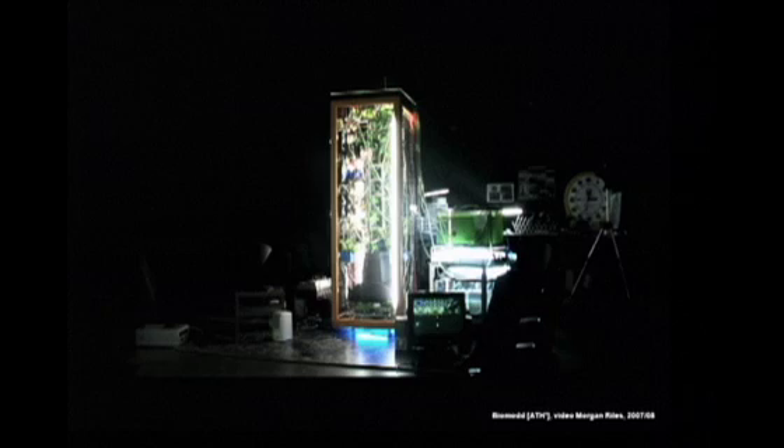The algae that you can see on the right-hand side are interesting — they're cooling the processor of the server. They're like living coolant liquid.